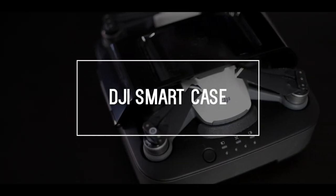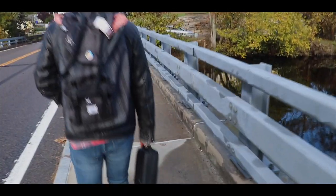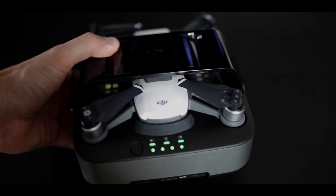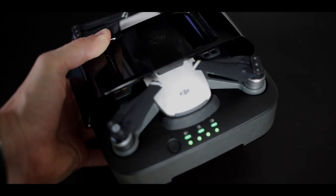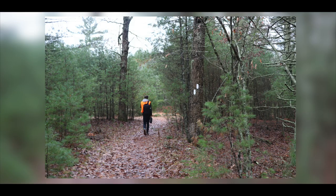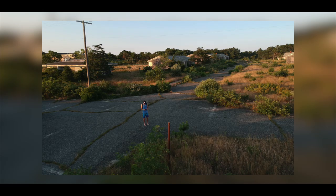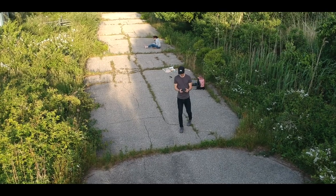Next up is the DJI Smart Case, and this thing is amazing. It's always with us on every shoot, pretty much. This is basically an all-in-one charging hub. So if we're out in the middle of nowhere — which we usually are — we can still charge the drone batteries, phones, lights, and camera batteries. It's been a lifesaver on so many shoots, especially the abandoned ones when there's obviously no electricity around. I highly recommend getting this one, or one like it, if you're getting a drone.